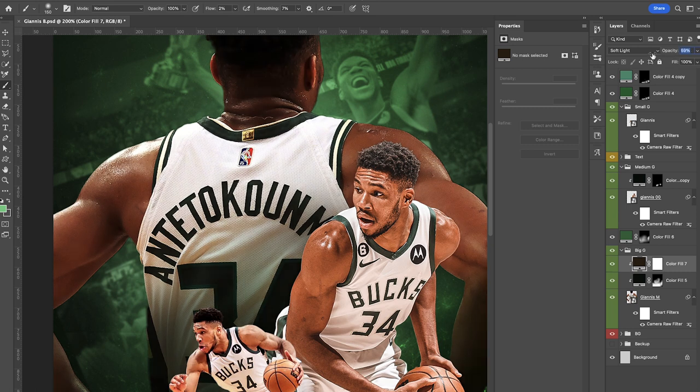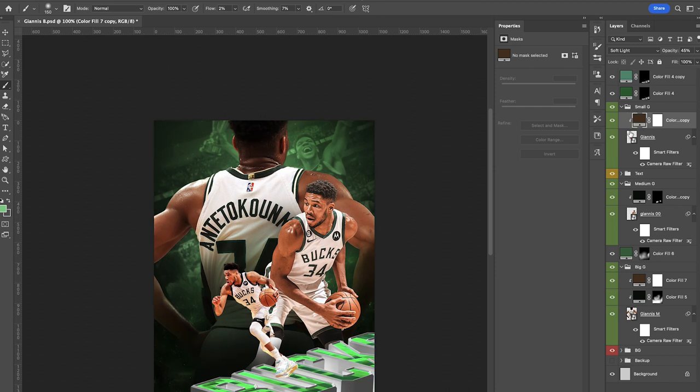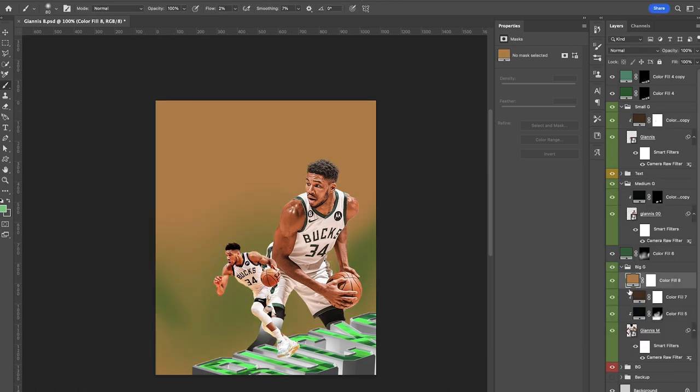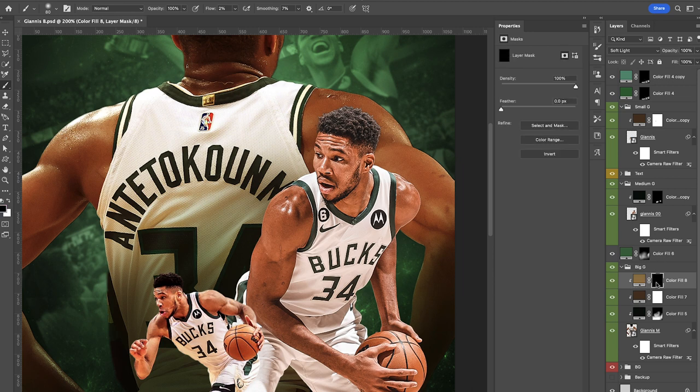Now we're gonna start playing around with the skin tones. I'll start with the largest guy in the back first — adding a soft light color adjustment and lowering the opacity. I want to start matching the skin tones of all our guys; I like the medium-sized Giannis the best in terms of skin tone so I'll try to match that. I use a lot of different solid color adjustment layers, stack them one on top of each other, and eyeball it — warming things up and bringing a little more red into his skin tone. Adding another solid color adjustment, clipping that on top using Soft Light — I like to use Soft Light for skin tones so it's not too contrasting, especially around muscles. It transitions nicely.